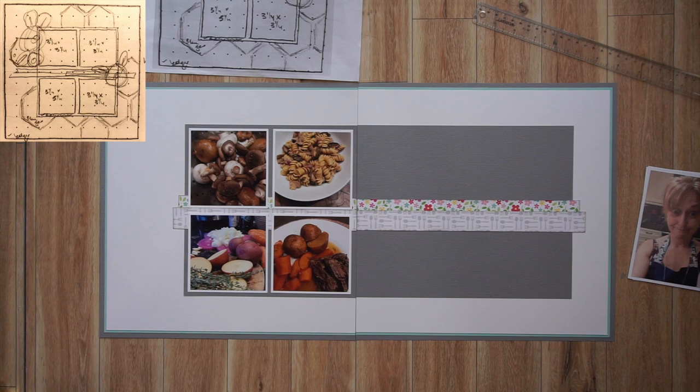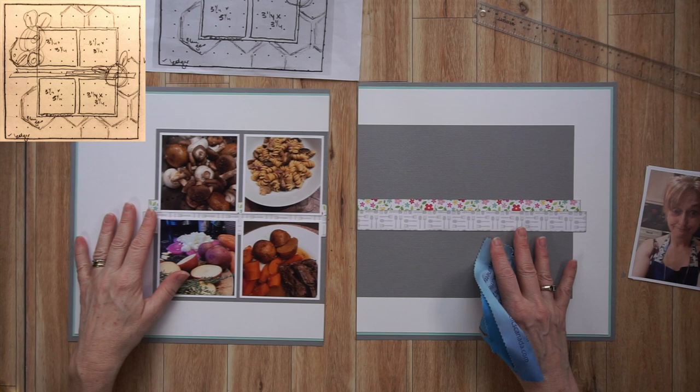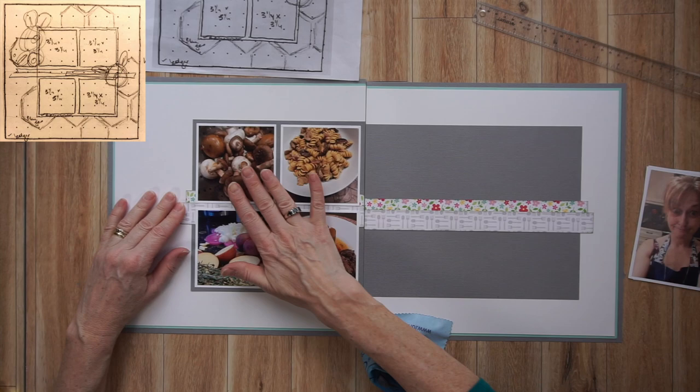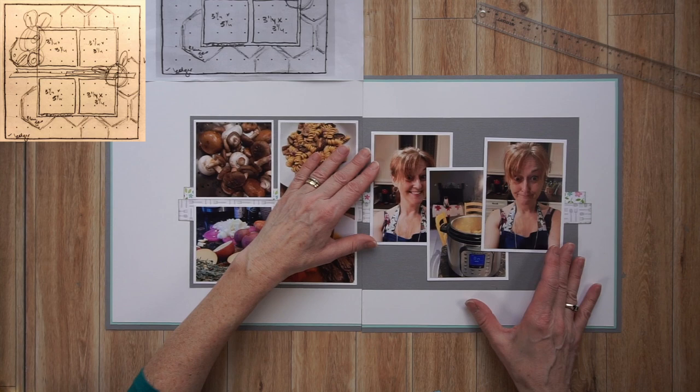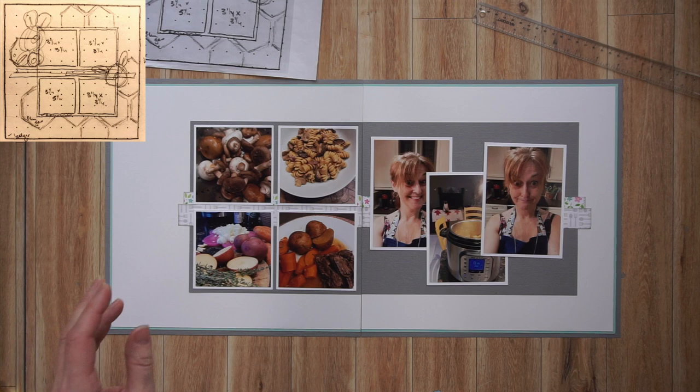I'm inking these strips of paper, and off camera I adhered the mat to the two pages. I also adhered those strips of paper along the middle of that mat and adhered those four photos on the left. I kept the photos on the right separate for the time being because I plan to place a journaling box there, a title, and a fairly significant embellishment cluster — so I do want to play around with placement.